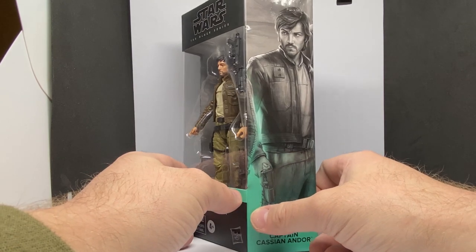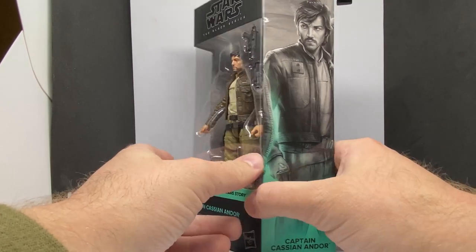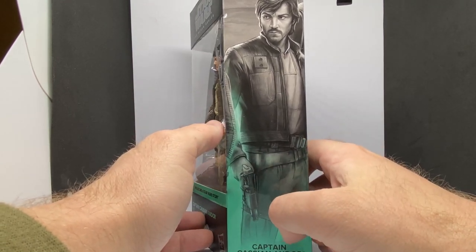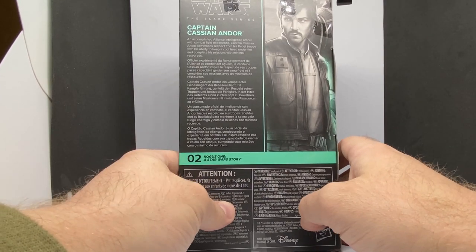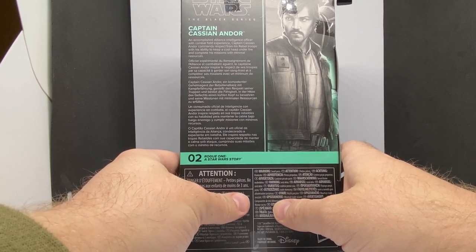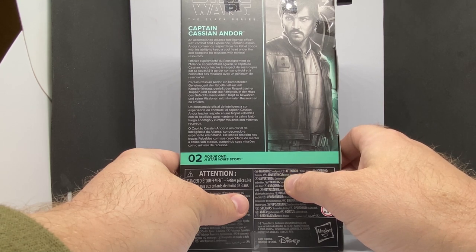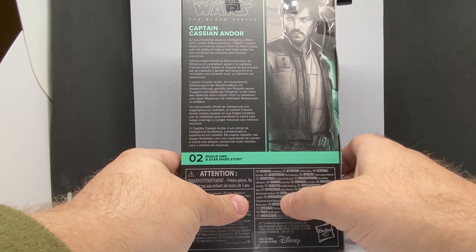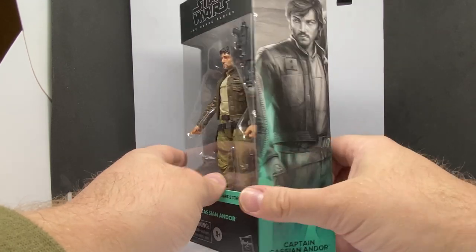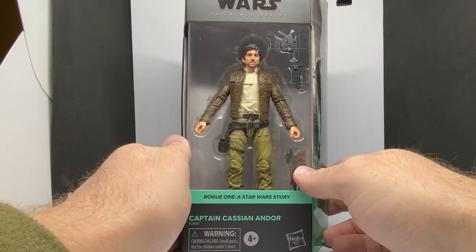It's going to be an awesome series. This character is going to be a big part of Star Wars for a long time, getting his own series. On the side there's a very nice impression of Diego Luna as Cassian, and on the back there's a little bio: 'An accomplished Alliance intelligence officer with combat field experience, Captain Cassian Andor commands respect from his rebel troops and his ability to keep a cool head under fire and complete his mission with minimal resources.' This is the second one — the only one I'm missing now is Chirrut from the new updated wave. I've just got Baze as well, who'll be reviewed next.